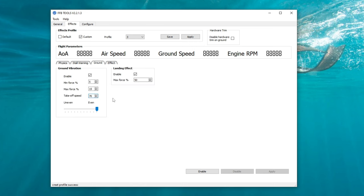To the right of Stall Warning, we have Ground. This gives us some ground effects: ground vibration as well as landing effects. Under Ground Vibration, we can check it on or off, set our minimum and maximum force applied to the yoke, and set the takeoff speed for the aircraft. Underneath that, we have Even and Uneven — honestly, I'm not sure what this does; I tried moving it left and right and it didn't seem to make any effect. Over on the right, under Landing Effect, we can turn it on or off and set the force that can be applied to the yoke.